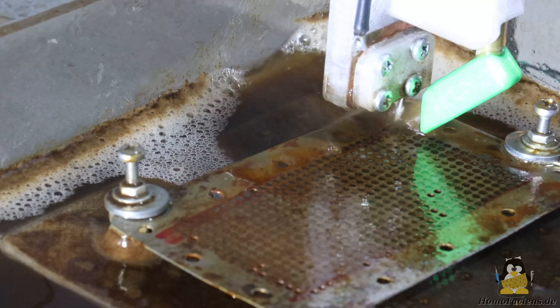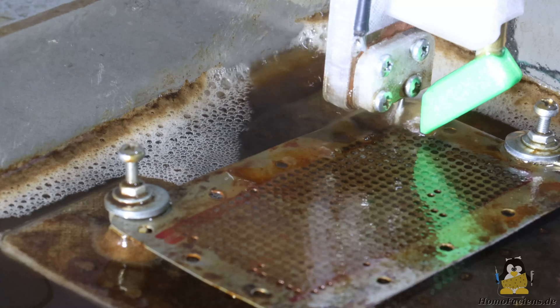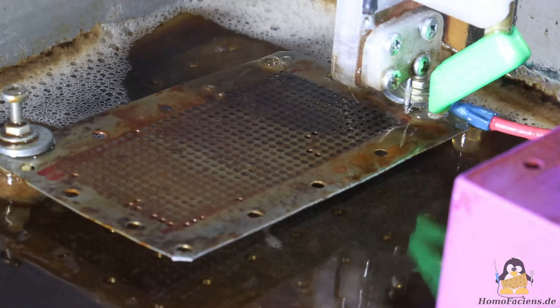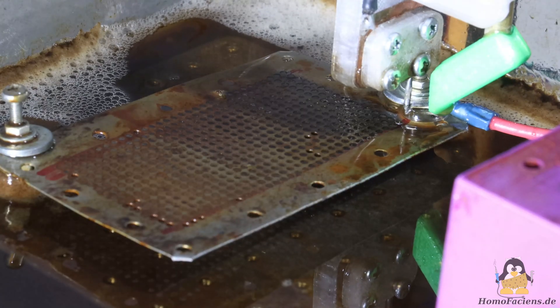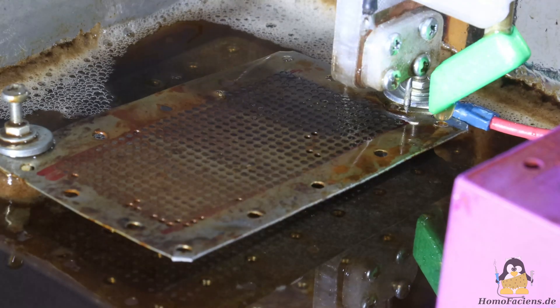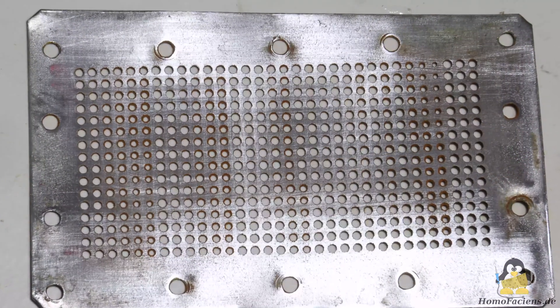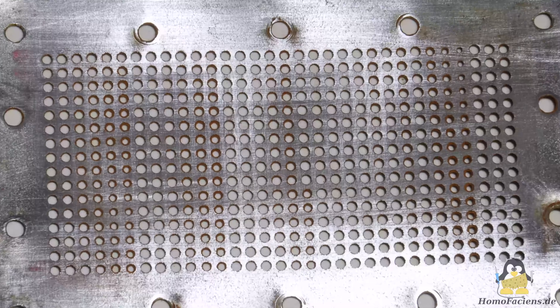The job is completed after about 5 hours. Spark erosion is a rather slow process, but there is still significant potential for optimization in terms of processing speed. The steel sheet was drilled through without any problems, even though it was anything but well fixed. The force on the axis of the printer mechanics and the workpiece is negligible, which is the biggest advantage of spark erosion.